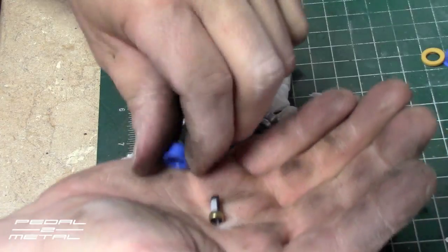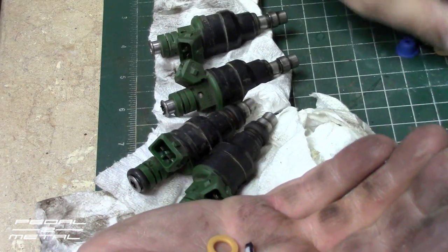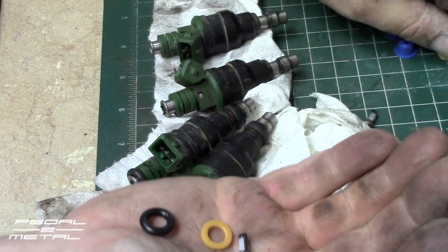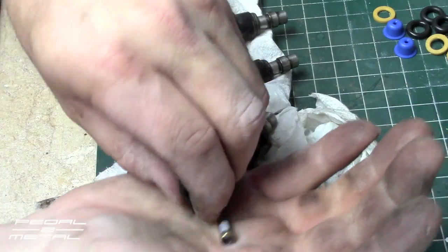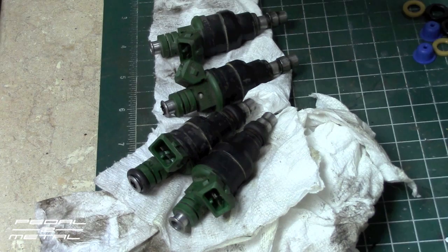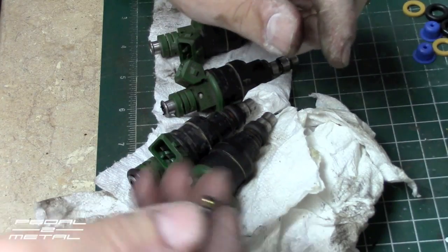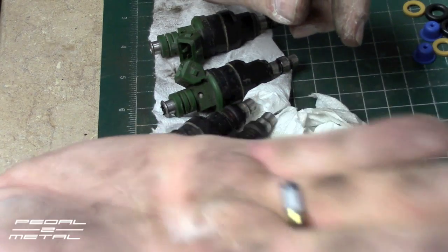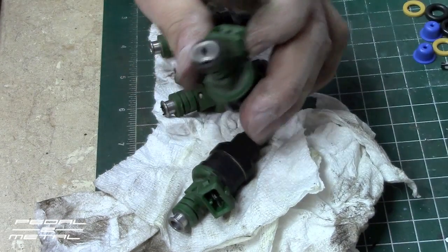I got a kit which comes with new spacers, new o-rings, but the most important part is this screen right here. I'm going to show you how you get these screens out — there's the new screen right there.